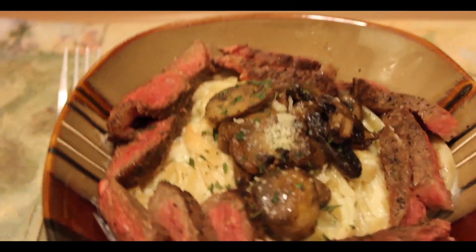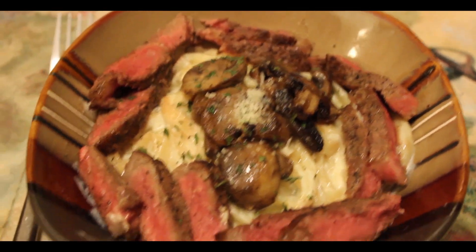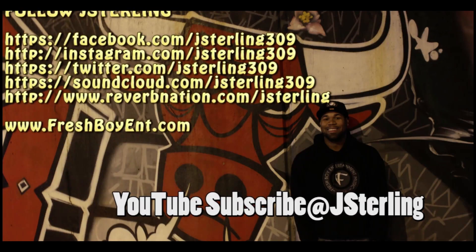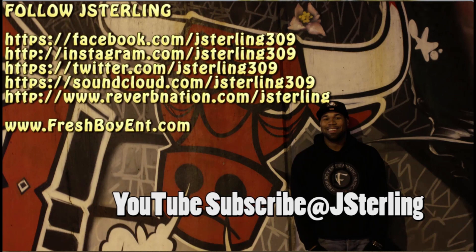Look at that — nice and cheesy and it just tastes amazing. It doesn't get any better than that, especially if you add a little bit of red wine; it sets the mood. Light a candle and if your significant other comes home and sees you've made this, love me long time is in order! Follow me and like Jay Sterling on Facebook, Instagram, Twitter, Soundcloud, and YouTube — subscribe at Jay Sterling. Ladies and gentlemen, I really appreciate you tuning in and supporting. I hope you guys try this recipe out, let me know how it went — much love, peace out, Johnny Five, Jay Sterling.